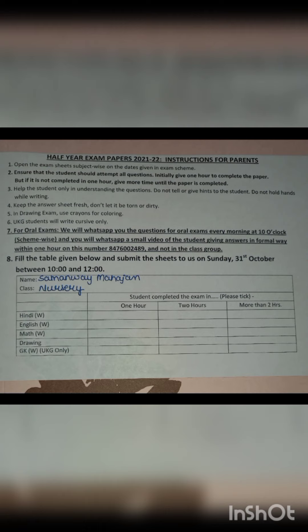Number one: open the exam sheet subject-wise on the dates given in the exam scheme. When you have your package, file, or envelope, your exam paper is set up and you open it on the designated date. Note the time as well — suppose you sit down at 10 or 11 o'clock, you need to note that time.